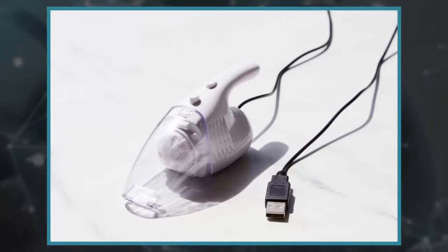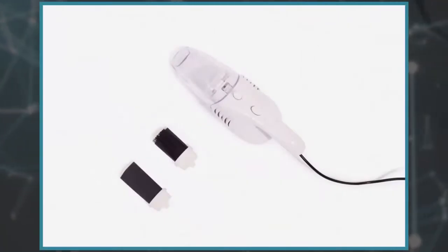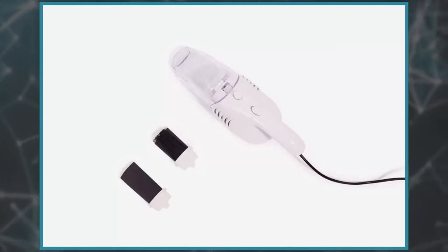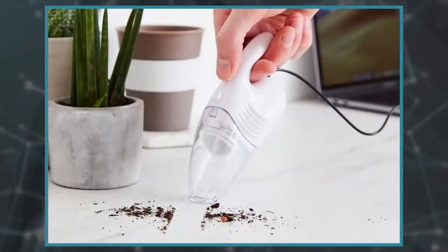A miniature version of those handheld vacuum cleaners, this USB powered tool can clean food crumbs, pencil shavings, and other tiny debris off your desk, so you can keep your workspace neat and tidy while you eat like an absolute slob throughout the day.